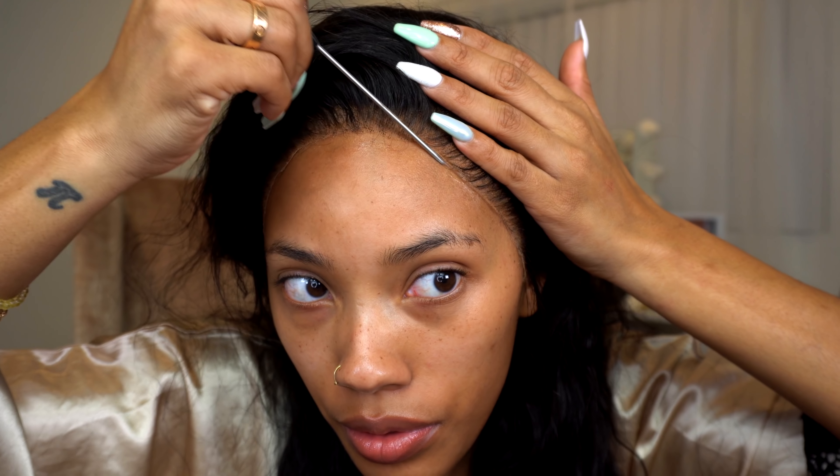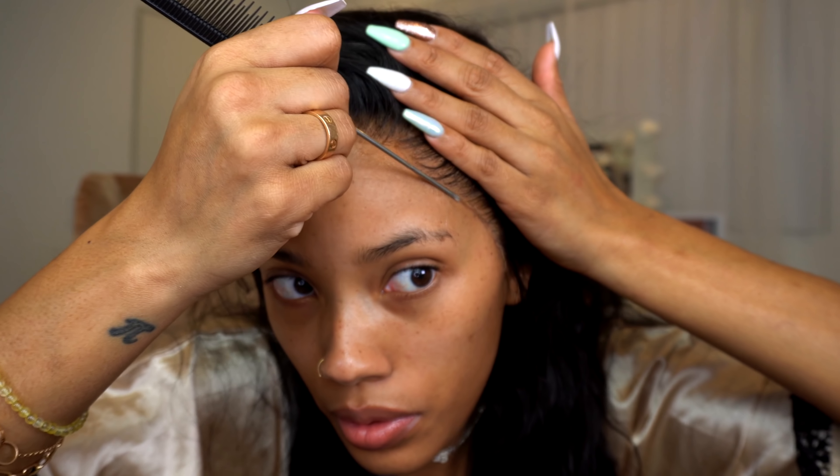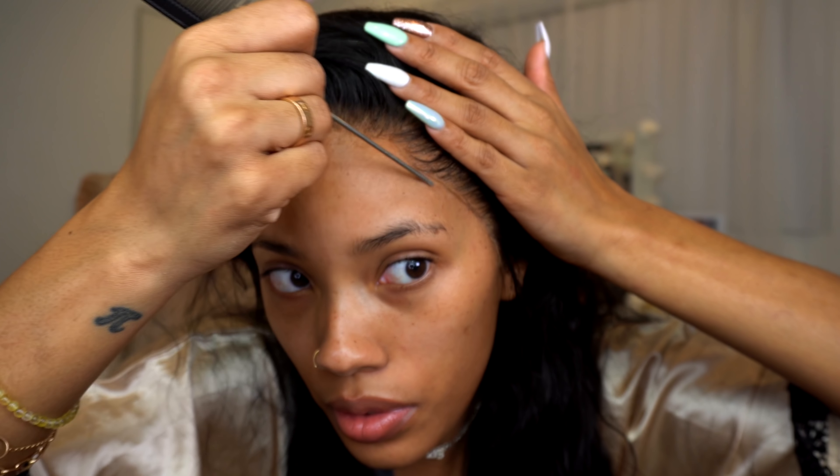Once I have the unit on for the most part, I just like to go in and touch up my edges because sometimes they don't get enough adhesive. I'm going to take my rat tail comb and a little bit of the mixture I created and slide it under the pieces that are lifted, making sure they are nice and pushed down and melted into my skin.